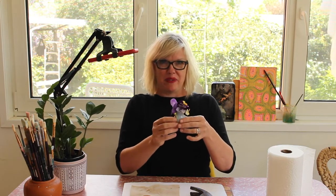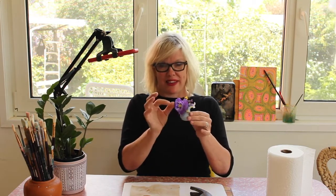Hi everyone, today I thought we'd try something new — I haven't even done it myself, so it's going to be a surprise for me too. We're going to make little pounded flower prints, like stamps, using these cute little flowers from my garden.